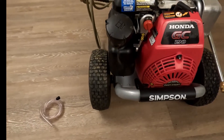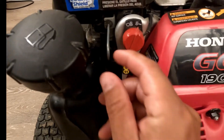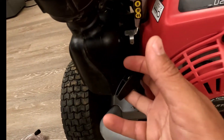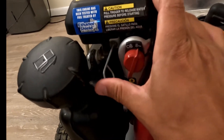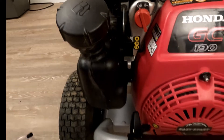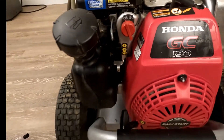To start this, the sequence is: you pretty much flick this over to on. This is your priming stick, so you would pull this out to prime it. Down here is your pull start — so you turn it on, pull this out, start your engine; it might take a couple cranks. Once the engine's running, you push this in, and you'll notice the engine starts running a lot smoother — that's your normal operating mode. When you want to turn the engine off, you just flick this from on over to off and it'll kill the engine.